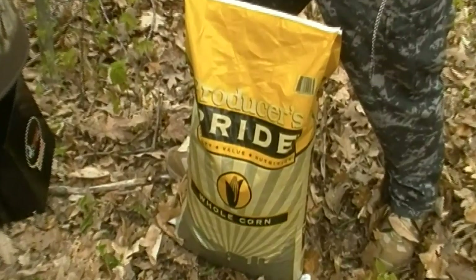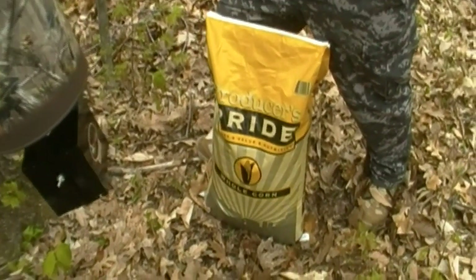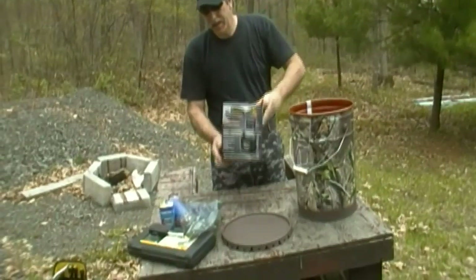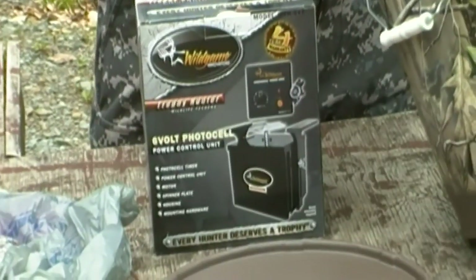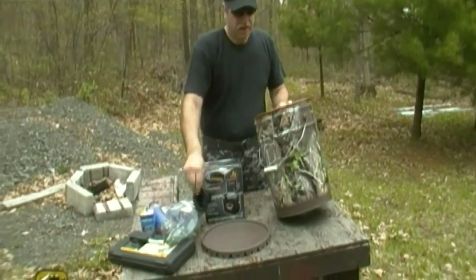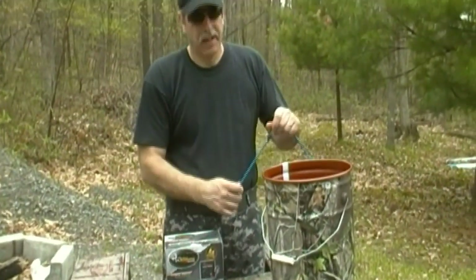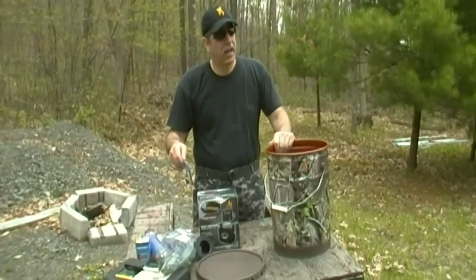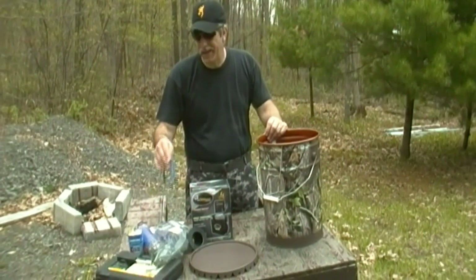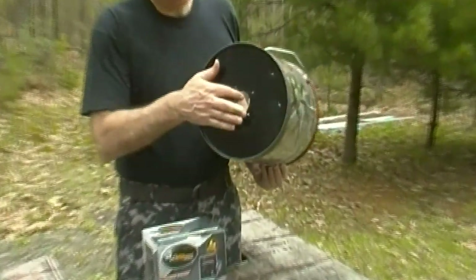There's something in here to hang it up with - we're going to hang it by rope. It also has a spinner piece. Get out the instructions and funnel. I definitely recommend bungee-ing the lid once you have it up there, because I think the wind could knock it off, or if a raccoon got up top it would definitely get in there. So you want to bungee that lid shut.